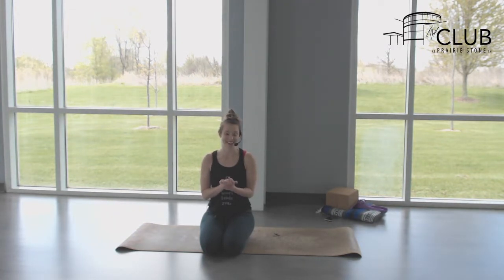Hi everyone, my name is Kelly Edwards and welcome to your yoga class today. This sequence is going to be a power yoga class leading up to dolphin pose or forearm stand, so we are going to be working on inverting today. If inversions are not a part of your practice, there are definitely things within this class you can keep coming back to and working on to build your strength to eventually go upside down.